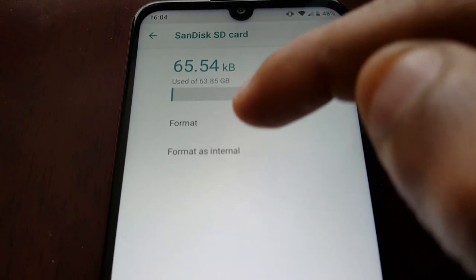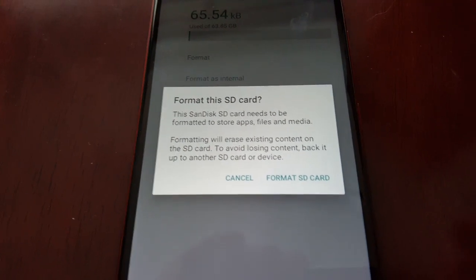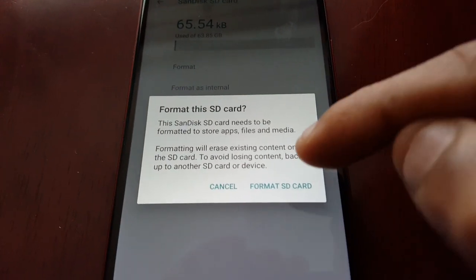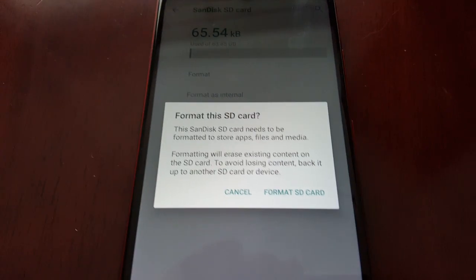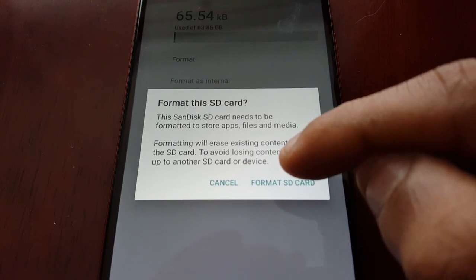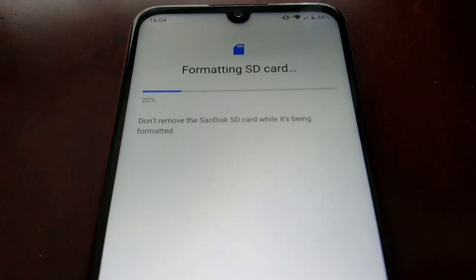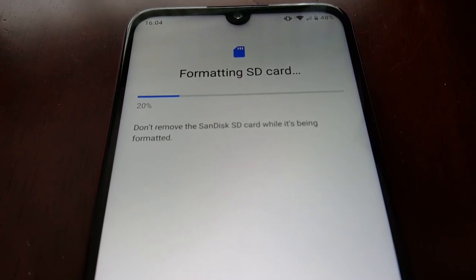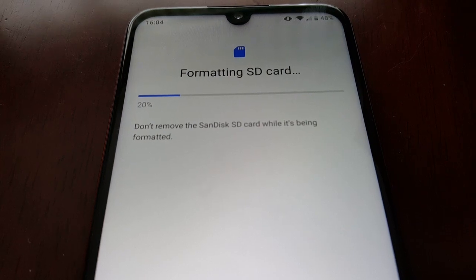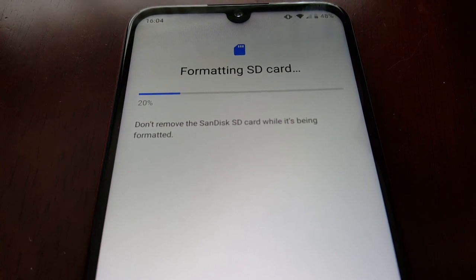Now just select 'Format as Internal.' Make sure you don't have anything important on the micro SD card because we're going to format it right now — it's going to wipe everything off the card. Go ahead and hit 'Format SD Card.' Depending on the size of the card, if it's a big card like 128 gigs it will take a lot longer to format. Mine is only 64 gigs so it's going to format pretty quickly.